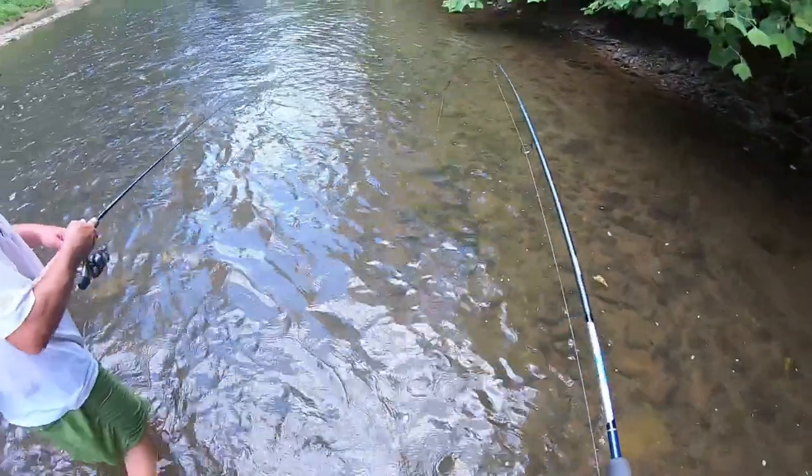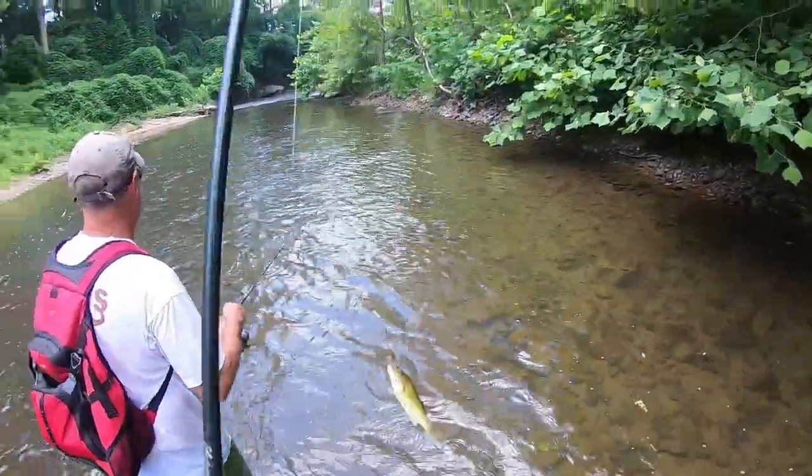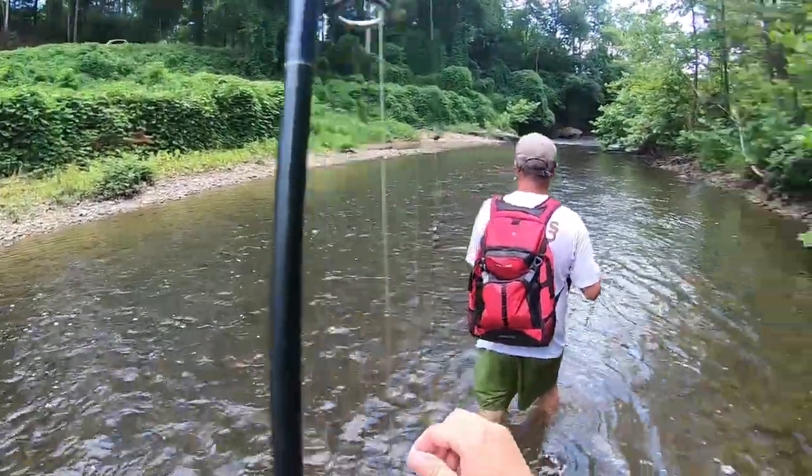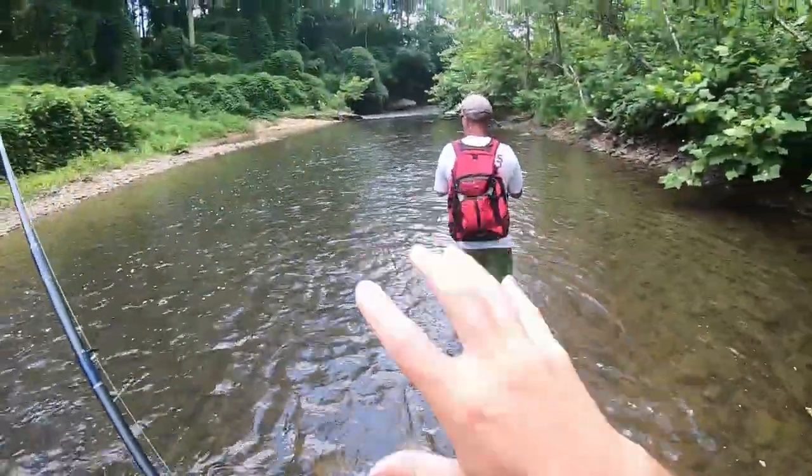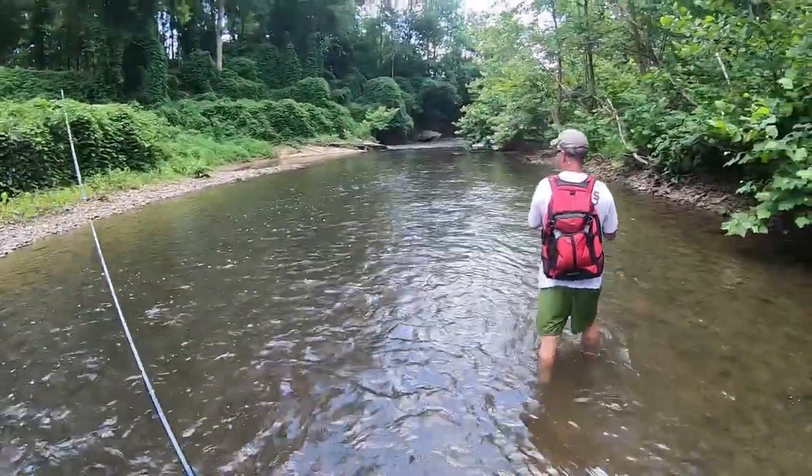We're fishing this little rapid right here and look what we found — a little smallie. We've got rapids, we've got rocks, that's what you're looking for. When you've got those two things, there's going to be smallmouth bass there. And that's what you want to target when you're going for smallies in the creek.